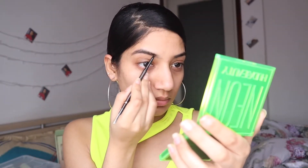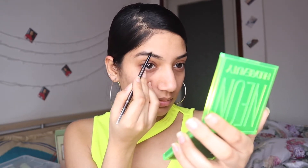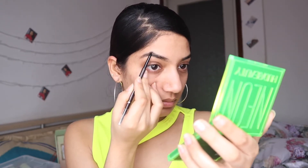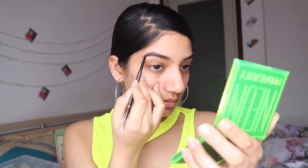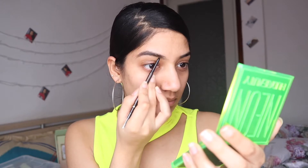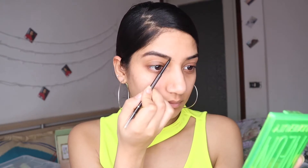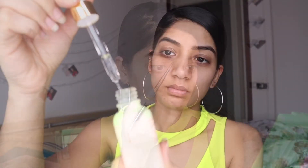The very first step is I'm doing my eyebrows. I'm filling my eyebrows and this is from Sephora. I'm doing a natural look for my makeup, so I won't overdo my eyebrows — you can see the difference.